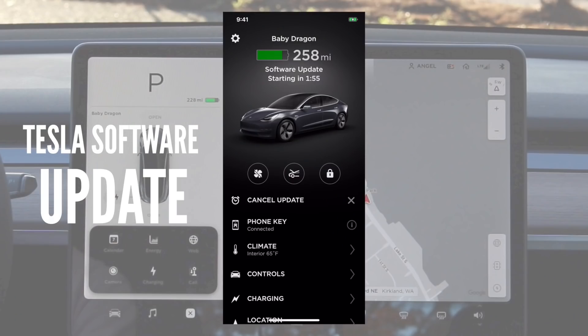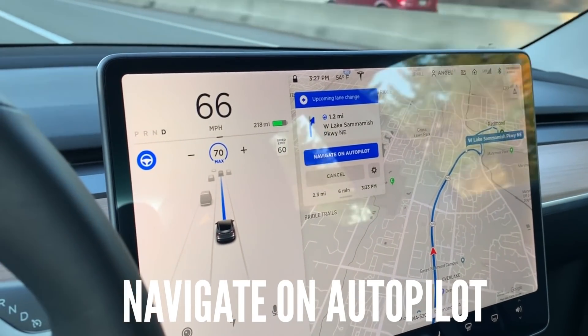Hey guys, it's Angel. Welcome back to my Tesla Model 3. Baby Dragon and I are going to be talking about the latest software update that we recently got from Tesla, which is V9. V9 has some really cool features, including the Navigate on Autopilot feature. I'm going to be talking about seven of the best features that I think are the best in the latest software update. So if you're interested in seeing what those are, keep watching.